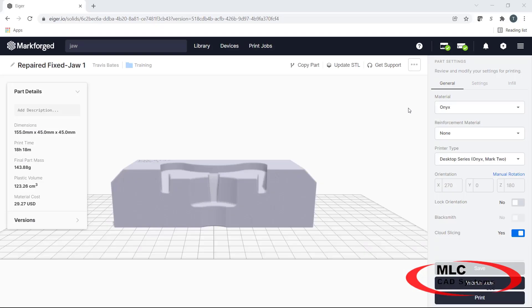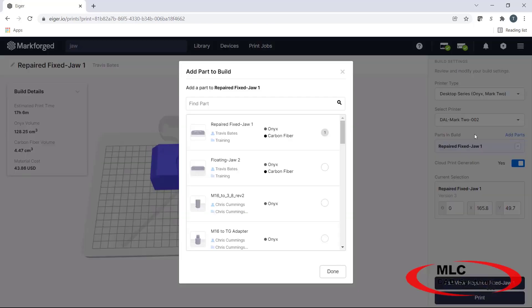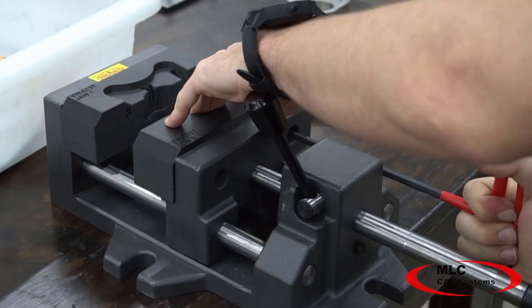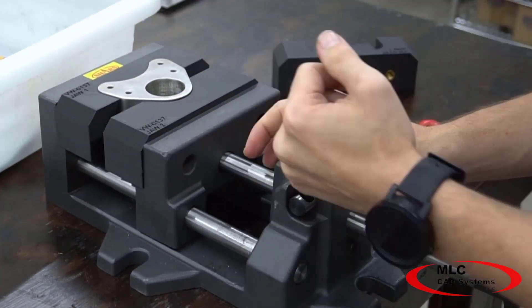We will then import the STL of the finished soft jaw into MarkForge's 3D printing software, which I have already done here. Next, we will select a few quick options like print material and fiber reinforcement type that we are going to use in order to configure our jaws for printing. Now we are ready to print — in a few short hours you will have ready-to-use custom soft jaws that form perfectly to your part.